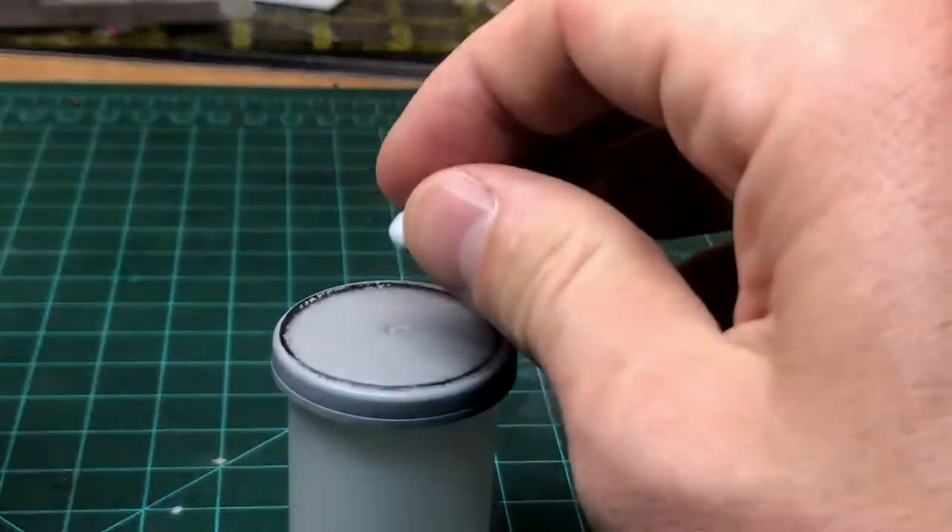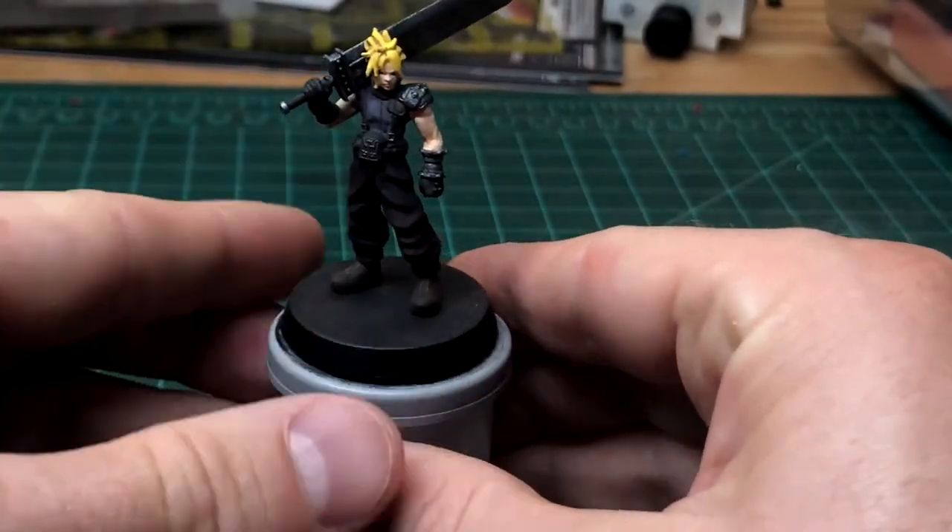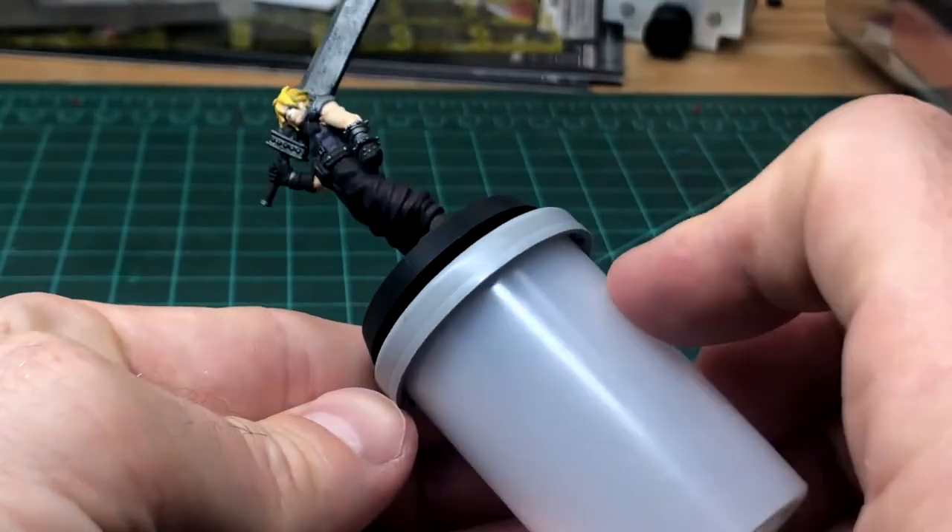My biggest lesson learned is taking that base and making sure your figure is absolutely secure to it. I also took an old film camera and used that to kind of spin things around, and that worked great as well. There's an intense amount of figure mini stuff out there and I don't want this video to replace any of that. I really hope it's a jumping point for anybody who's in a similar boat who's never painted a mini figure before and goes to find some additional resources.